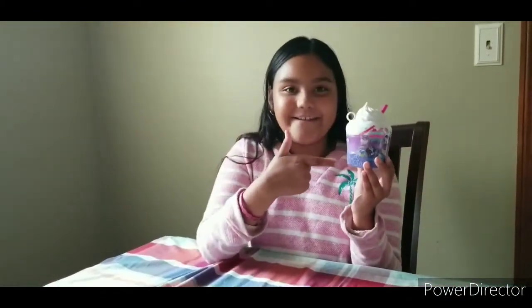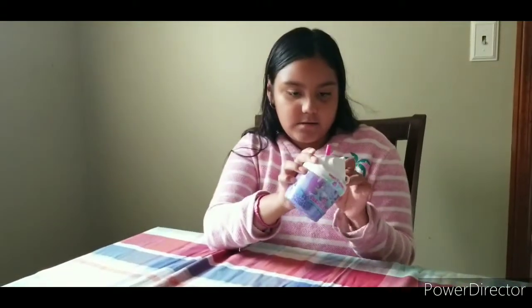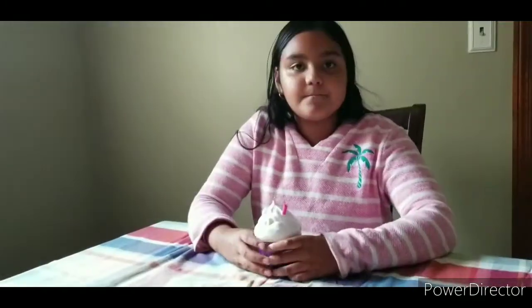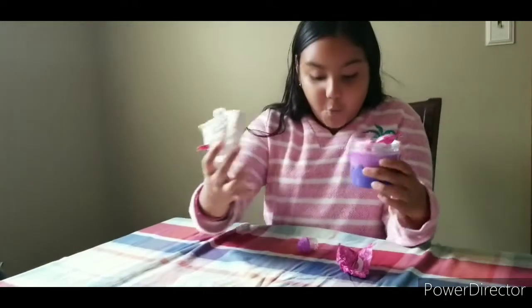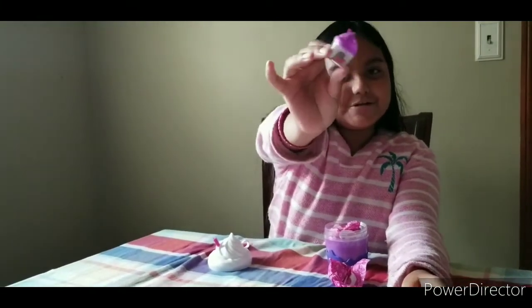Okay guys, let's get it open. Taking off some of the plastic. Okay guys, we got it unraveled — now we just turn the top. Oh guys, as soon as I turned the top, this came out with a little charm!